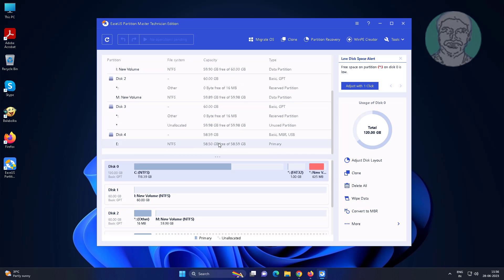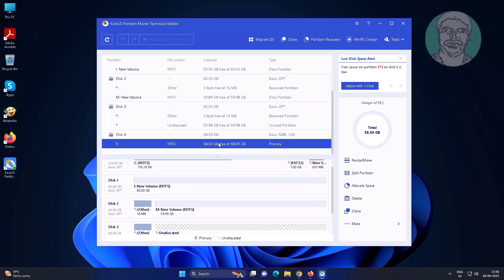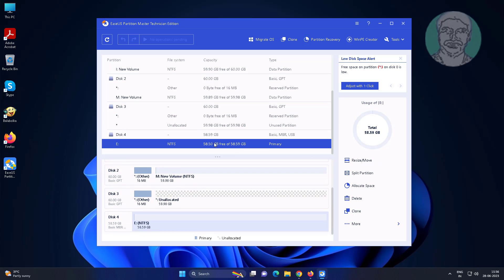Select the pen drive, right-click and choose Format.